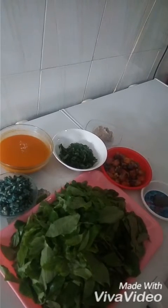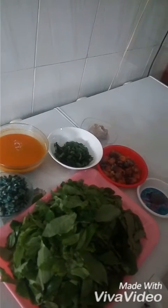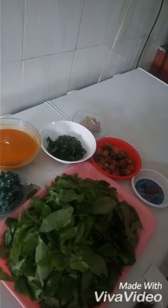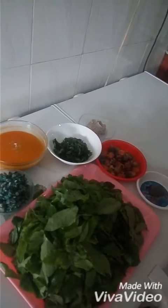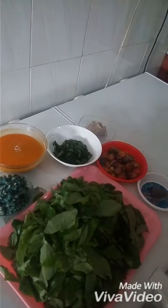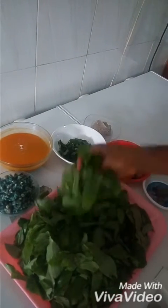It's been a rainy day in Lagos and I just decided to do a quick video on how to make ora soup, whichever name you call it. It's been eaten by people from Eastern Nigeria, actually from people from Anambra State. So, just a quick one.